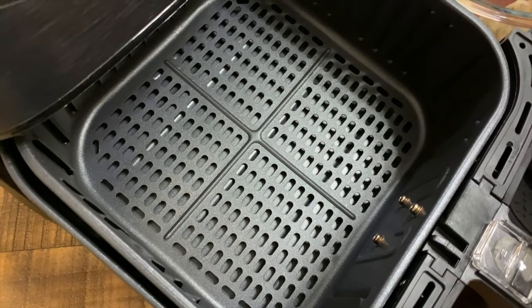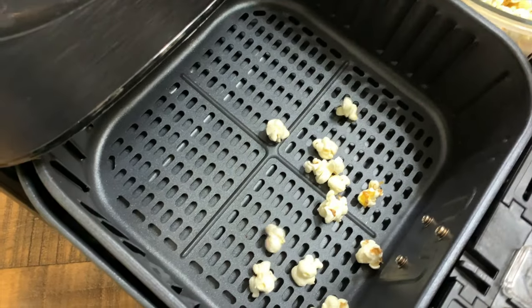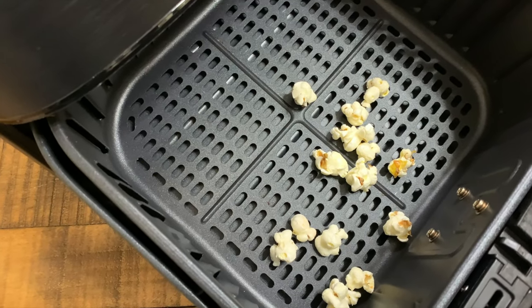I'm going to show you why you need to be careful using an air fryer to make popcorn. While it can be done, it's much safer and you'll get better results if you use a microwave or stovetop for your popcorn.